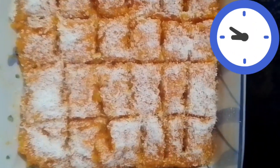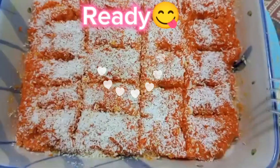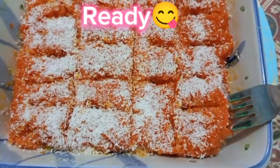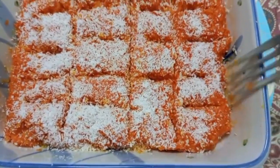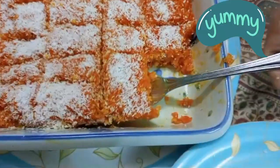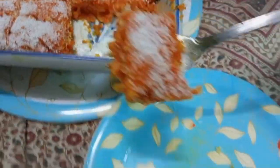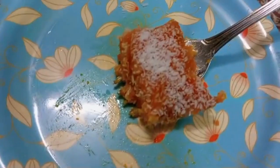After that, once it's a little cool, place it in the refrigerator for at least two hours or overnight. Here is the final look of my delicious carrot burfi — you can see it here. I'm enjoying this, and you enjoy it too. Take care!